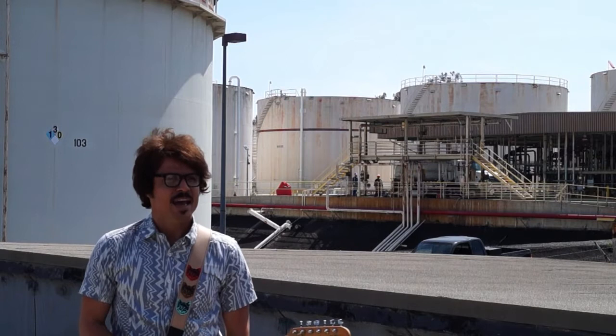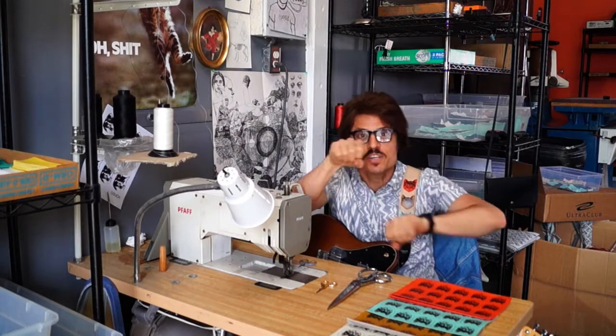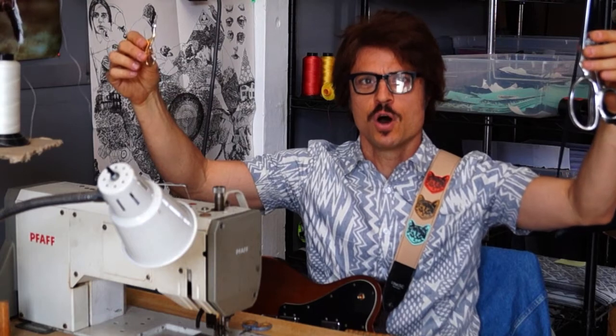Here's the thing. At Couch Guitar Straps we don't just design the stuff we make — we make the stuff we make. From factory floor to your door.